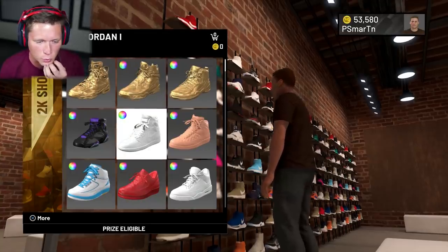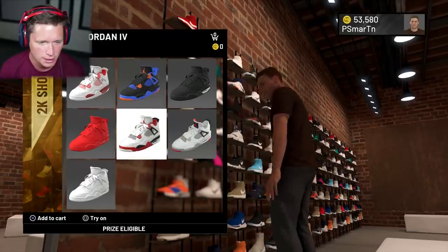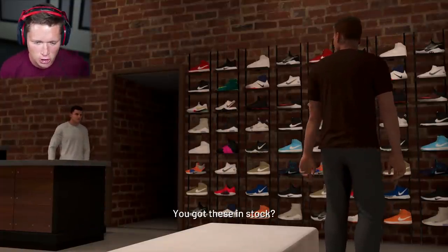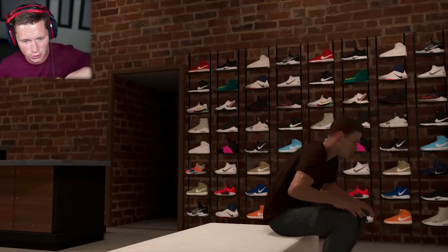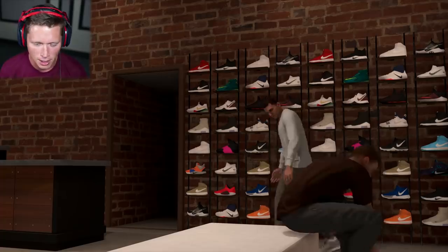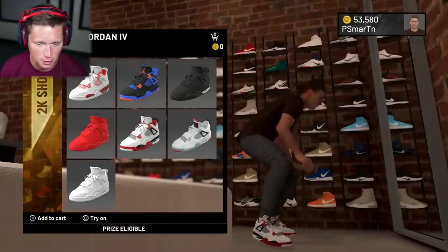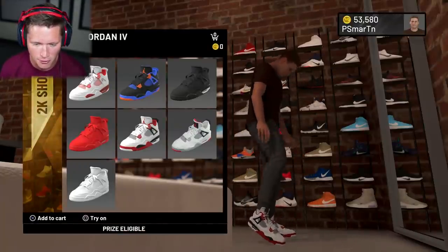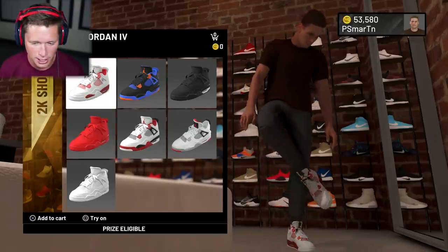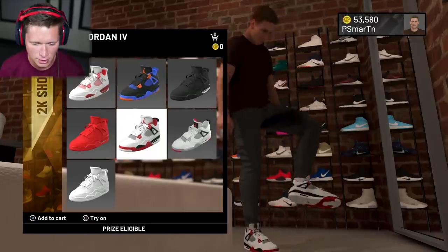Should we keep it simple and go with some Ones or maybe some Fours? Let me see the color options. I mean, playing for the Raptors, something like this would be pretty dope. Let's try these on. We probably should have gotten the fit first and then bought the shoes, but I feel like some Fours here will look pretty good. Our first pair is free, so maybe we should go for something more expensive — but those are dope. I kind of like the black, red, and black. I'm gonna go with this.